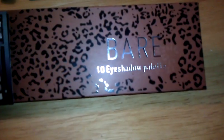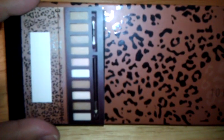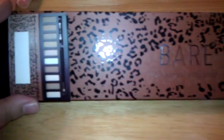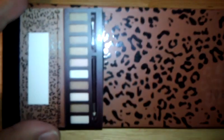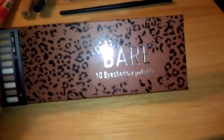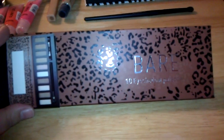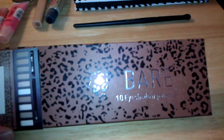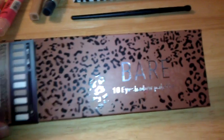This is the Bear Palette by Profusion — it's a 10 eyeshadow palette. I've seen reviews on YouTube of the Profusion Sultry Neutrals Palette, which people compare to the Naked Palette by Urban Decay as a cheaper version. I can't find the Sultry Neutrals or the Midnight Fever Palette in my state — the two I found so far are the Smoky Palette and the Bear Palette, which is fine with me. I haven't checked Walgreens lately, so I may need to go there.